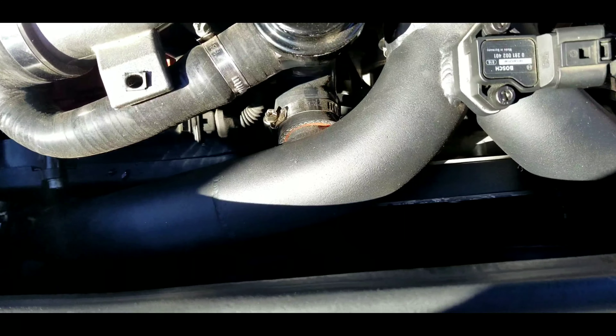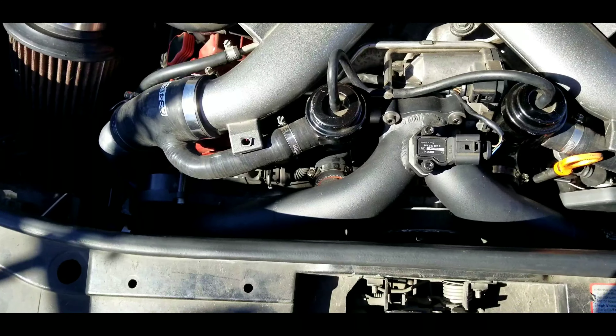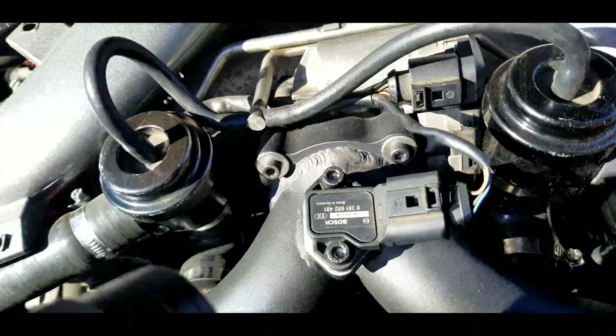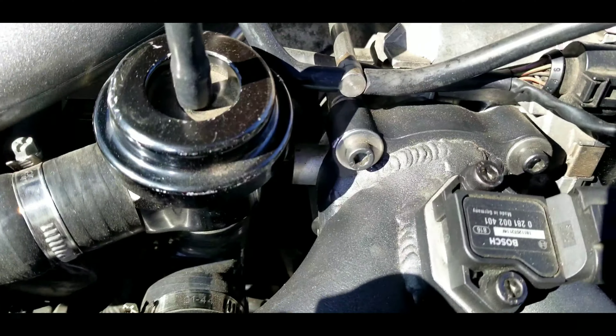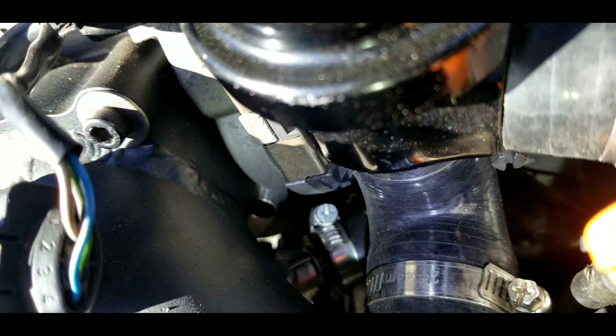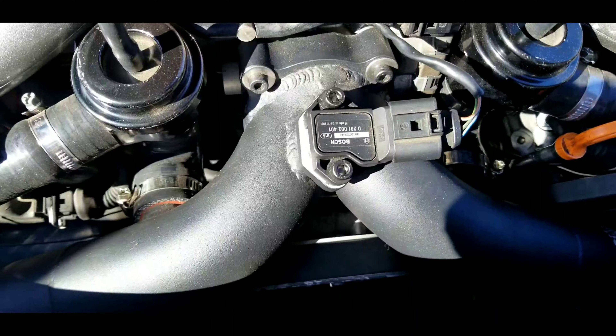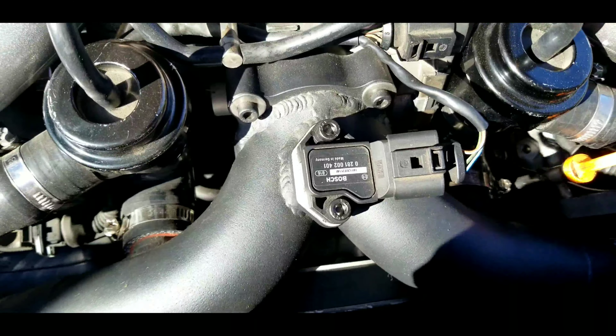What I did was loosen everything, then took one intercooler pipe, unhooked both of them, slid one pipe in, and then was able to slide it back into the other side to get that seated. Once you do that, you can line everything up with the bolts and the hardware that comes with the XS Power bi-pipe kit.